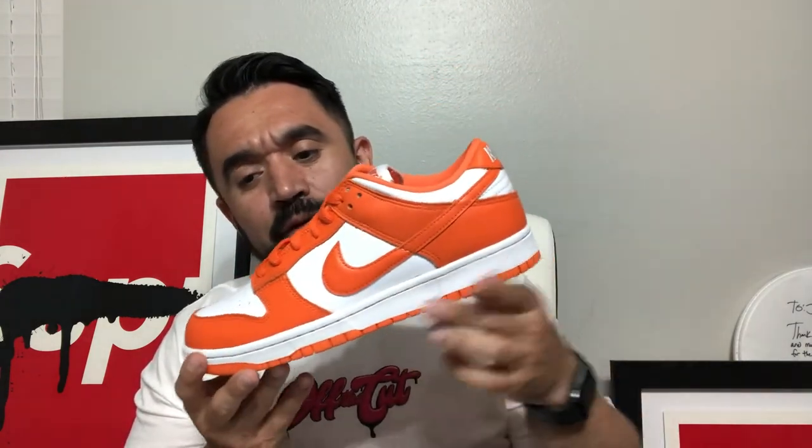I got two things. We'll start off with these - I finally went out and got the Syracuse Dunks. These things are fire, they released a while ago but I didn't try too hard to get them. I knew I had a homie that had them for me so I went and picked up my pair. The leather quality on this is super nice, it's really soft, the color palette is awesome. The white and orange go really well together - it's got Frank Ocean vibes. It's such a simple shoe, the dunk itself, it's just a classic.